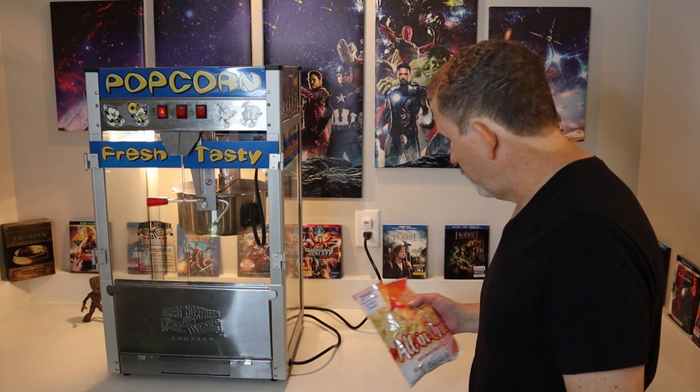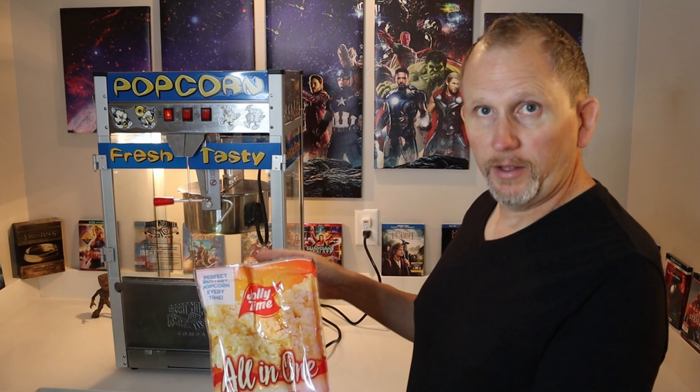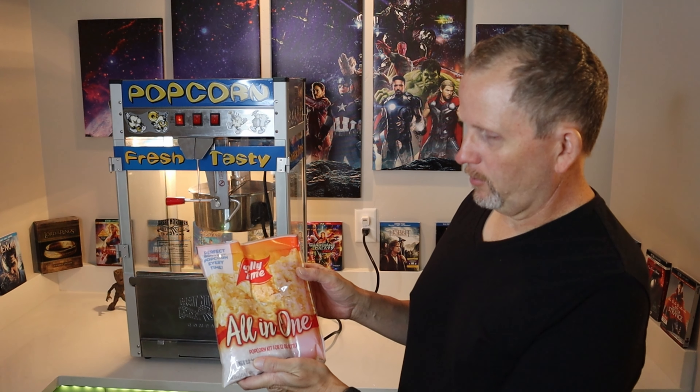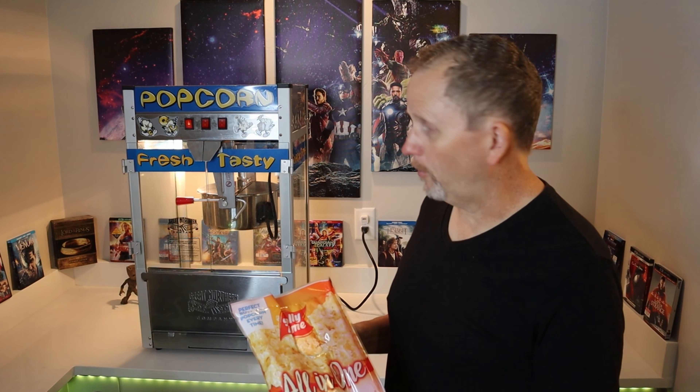You might be wondering what's the best popcorn kit or package. Honestly, I've gone through several. I've ended up using the Jolly Time all-in-one kit. This is for the 12 ounce kettle. If you really like the stuff you get at the movie theater, I've done my research — Jolly Time all-in-one popcorn kit for a 12 ounce kettle is the stuff. I'll put a link in the description. It works great for this popcorn maker or anything else with a 12 ounce kettle.